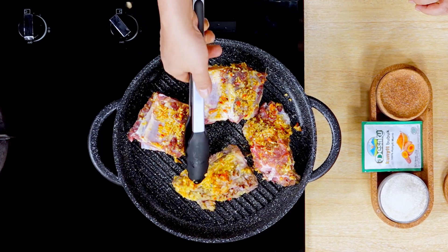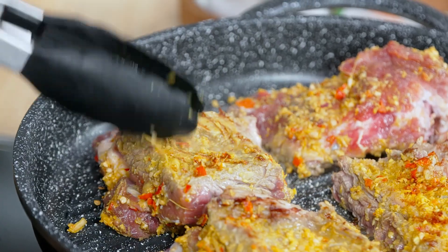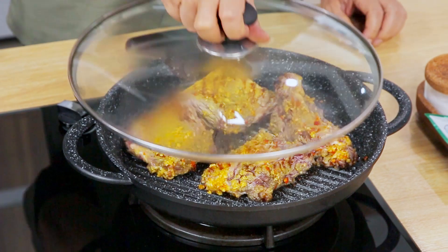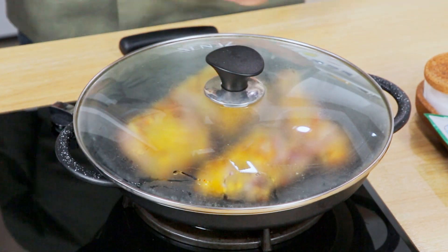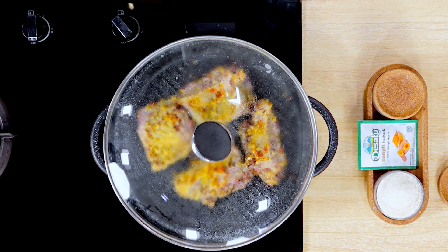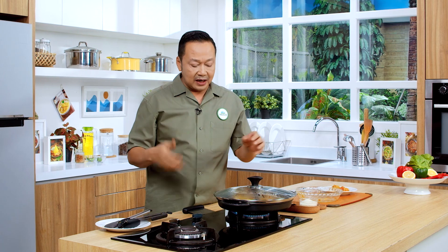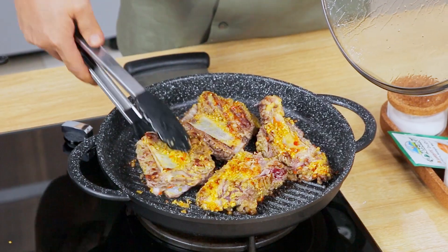Ini sampai kekuningan seperti ini. Ini kita kecilkan apinya. Kemudian kita tutup ya sahabat. Kita tunggu sampai berubah warna ke merah, ke coklat-coklatan ya. Itu yang paling enak di situ. Kita tunggu sebentar ya. Dari aromanya sudah tercium banget ya, bahwa aroma bakarnya sudah keluar ya. Ini kita nanti tutup sekali lagi.